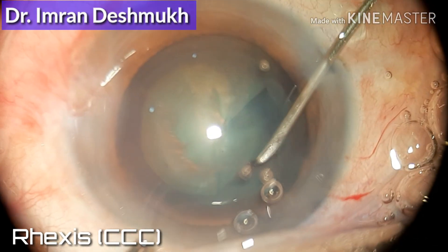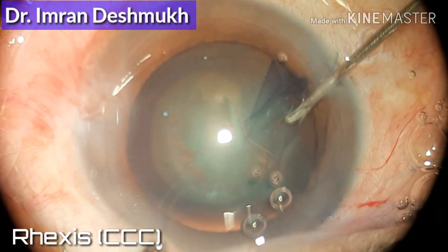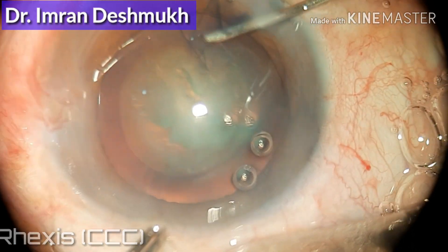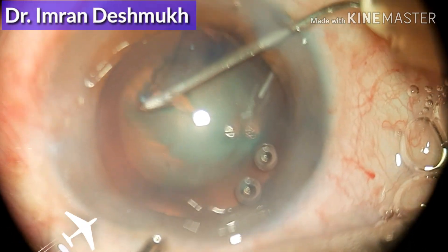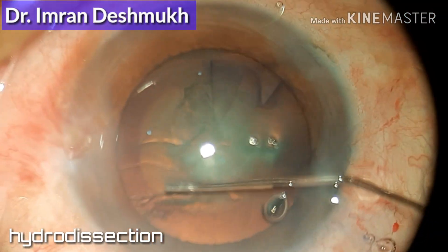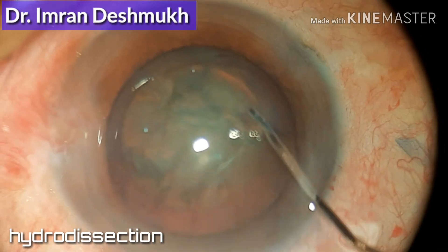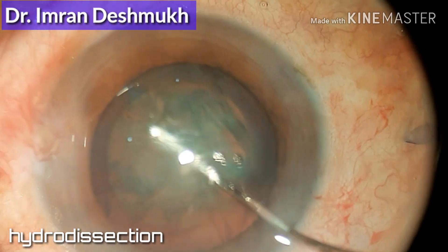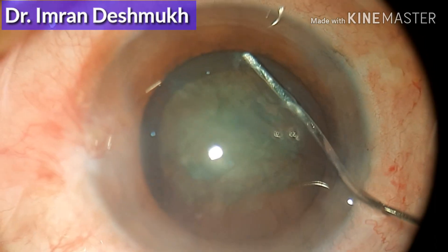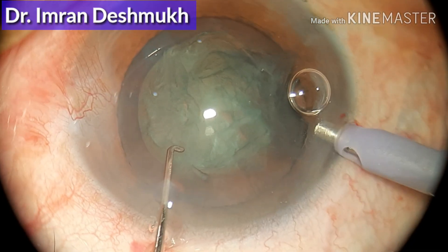One of the important parts for beginners in phacoemulsification cataract surgery is how to divide and conquer the nucleus. It's a bit easier than the stop and chop technique, so I recommend all beginners go with divide and conquer. It's basically dividing the nucleus into at least four quadrants — like four pieces of pizza.